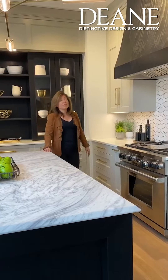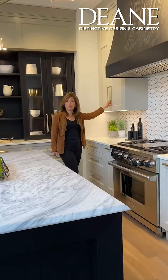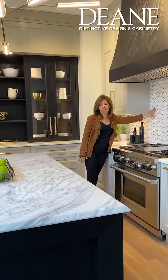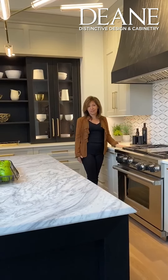And then we mixed in different materials. A satin brushed brass hardware complemented it with a quake. The backsplash brings everything together in a mosaic marble mixed with different colors to help make a cohesive look.